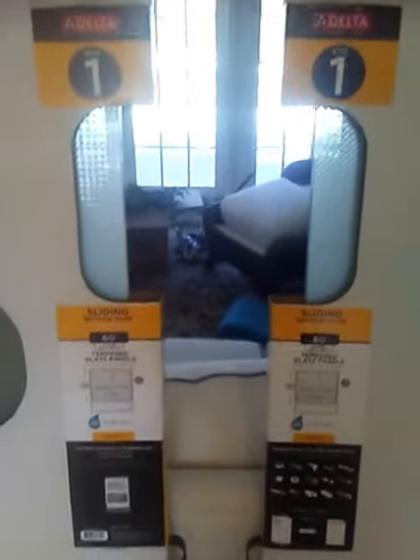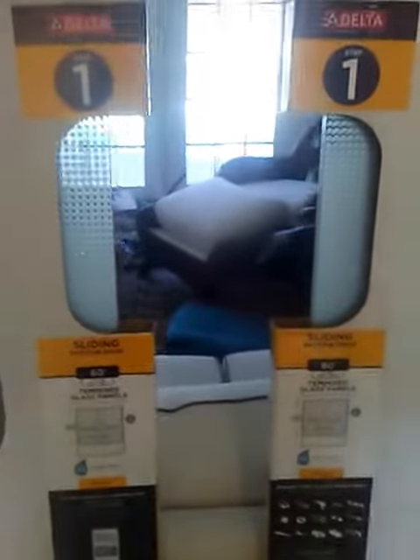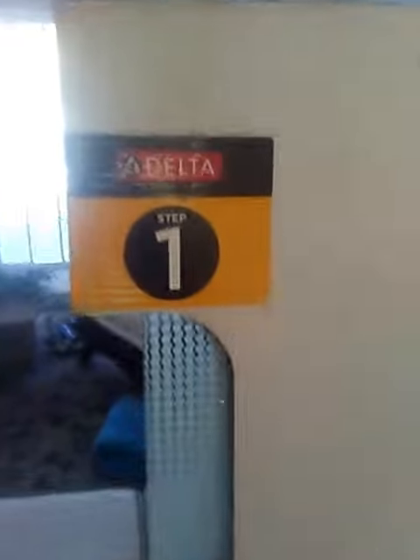They are color-coordinated because they make doors for step-in showers and also for tub showers, the tub showers being shorter. So you have to make sure when you buy the boxes — step one, two, three — that you're color-coordinated. They have gold and they have green.